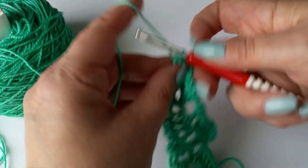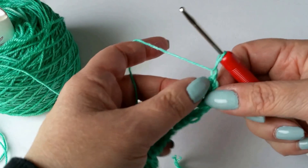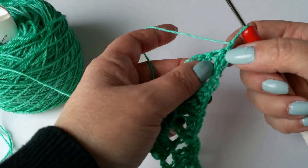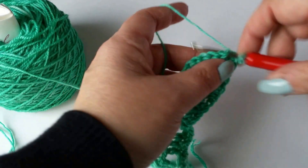Row 55 says chain one and turn, so I chain one and turn. Then it says single crochet in the second double crochet. So this is my first right here, here's number two, so I'm going to do a single crochet in there.